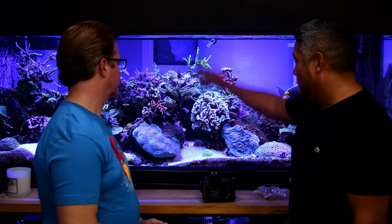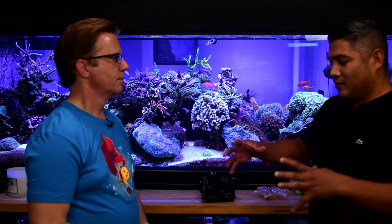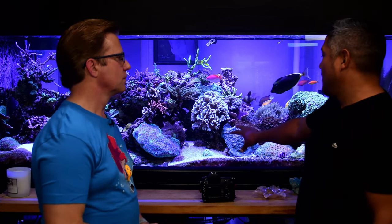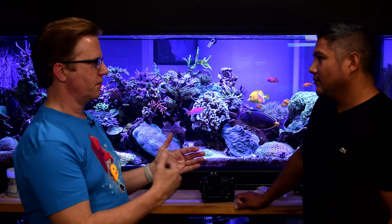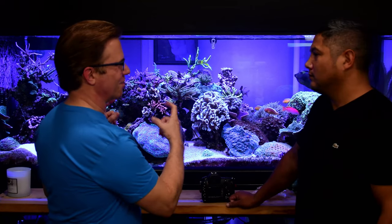On focal length and working distance: for a deep tank, shooting top-down may require 100mm to fill the frame better. For a chalice, 60mm or wider works well, but 100mm lets you zoom in for detail. Some lenses have a minimum focus distance and will refuse to focus if you're too close, forcing you to back up - which is frustrating.